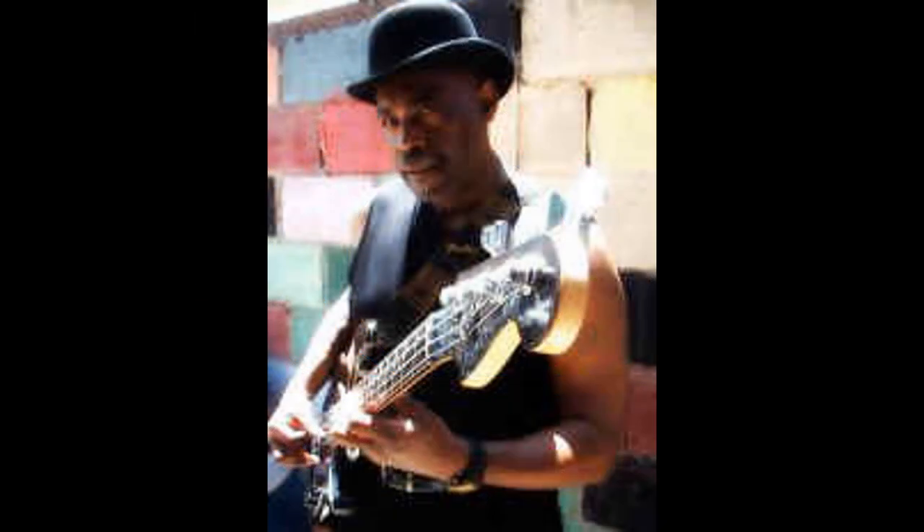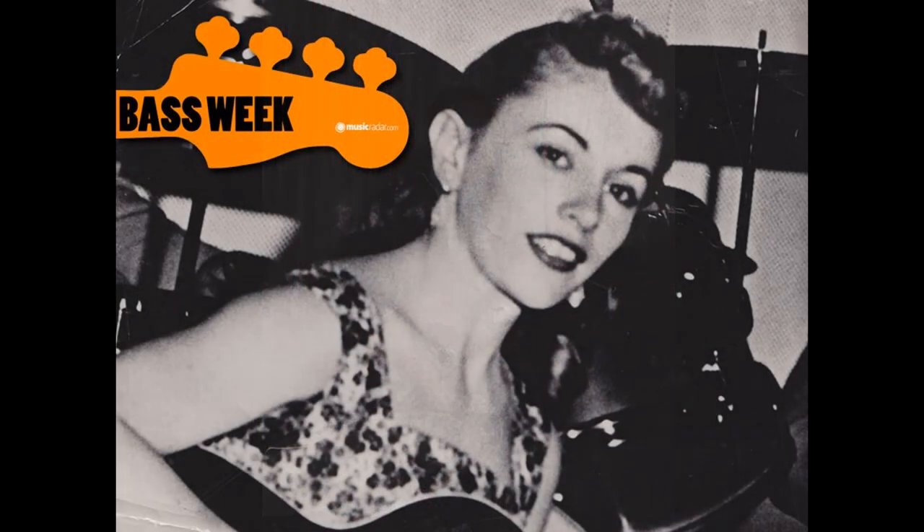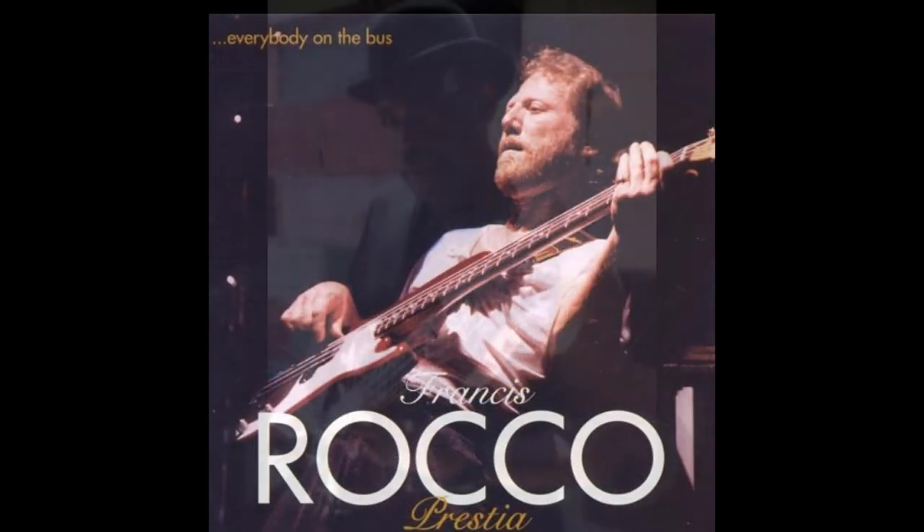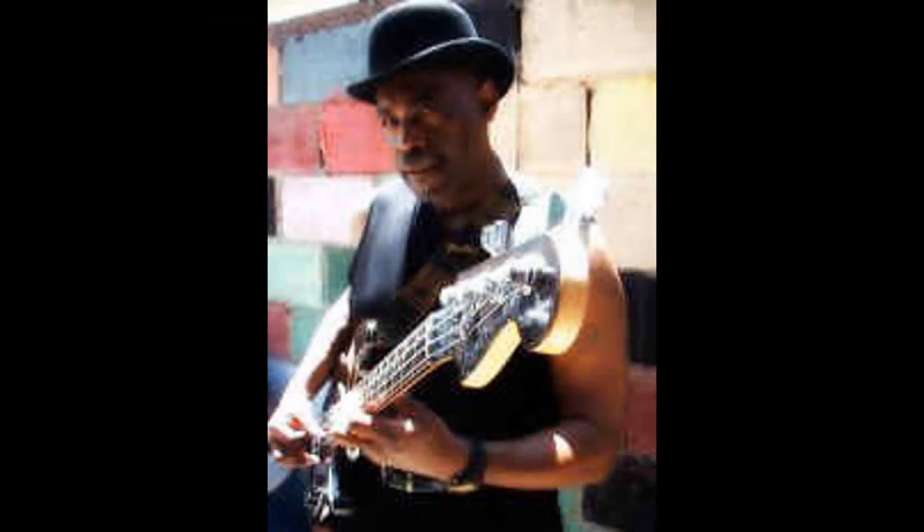This bass line was played by Melvin Dunlap, who also played the bass line on Express Yourself. One of the reasons I like Melvin Dunlap is that, like James Jamison, Carol Kaye, Alfonso Johnson, Doug Dunn, and Rocco Pespierre, he doesn't use a lot of slapping and popping or thumping to make the music funky.